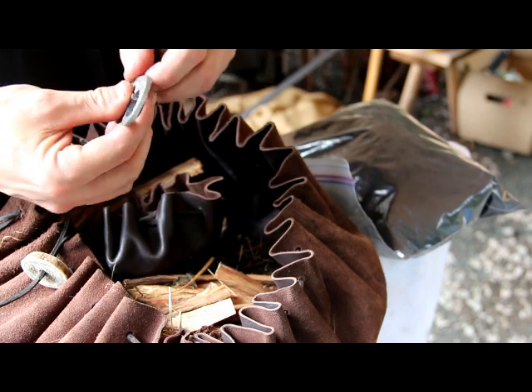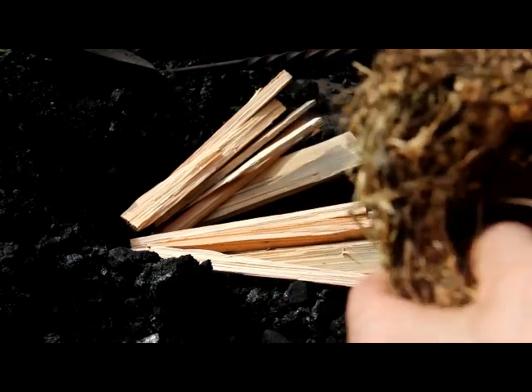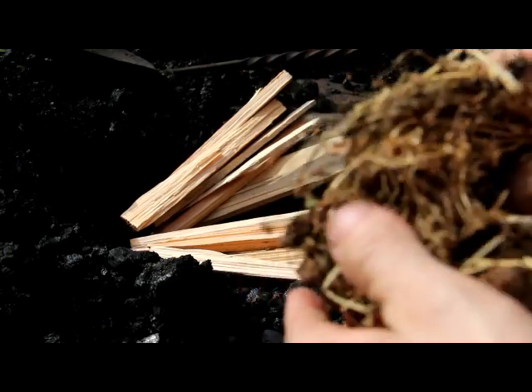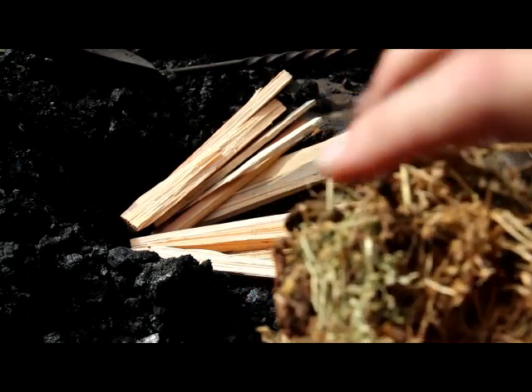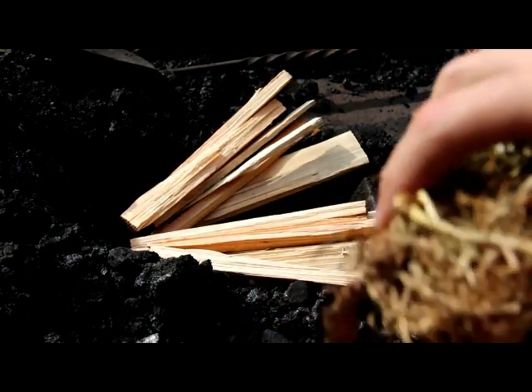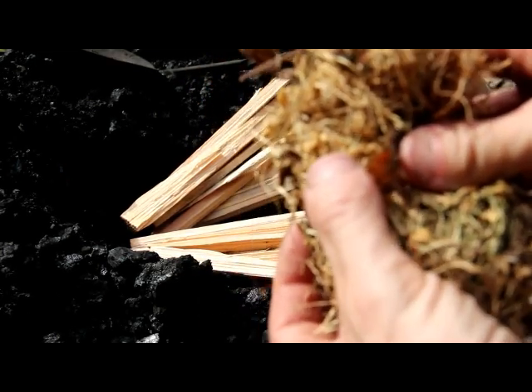I've got my dry grass right here. What I'm going to do is get what you call a bird's nest — you circle this up a little bit and wrap it around. When I get my piece of charred cloth ready I'll put it in here, shut this down, and start to blow on it until it ignites.